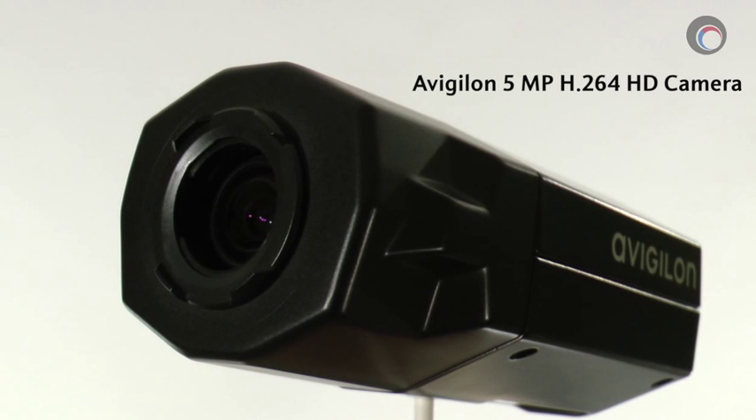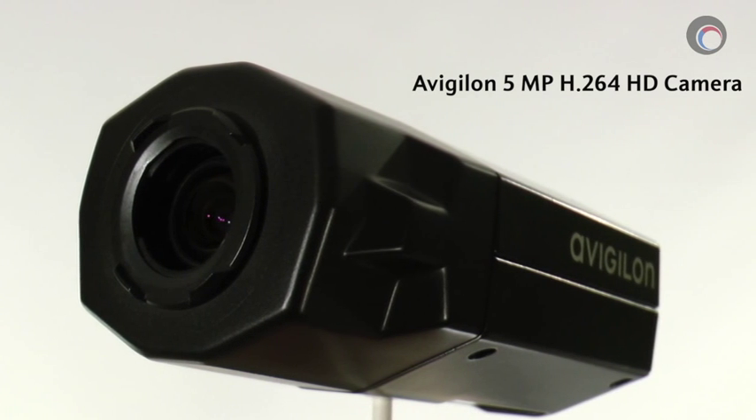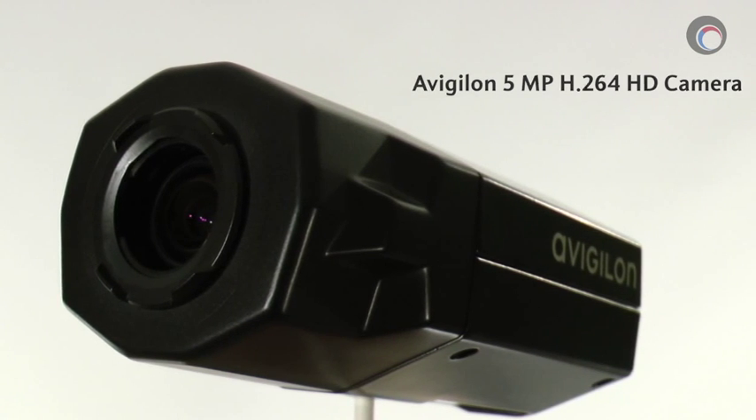That's it for this review of the Avigilon 5.0-H3-B2 fixed 5 megapixel camera. My name is Colin Bodbill and thanks again for watching. If you have any questions or comments, please leave them in the comment section below. See you next time.